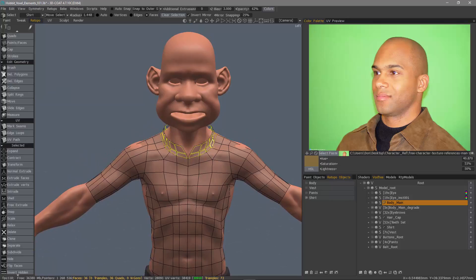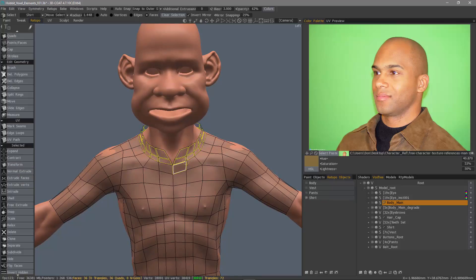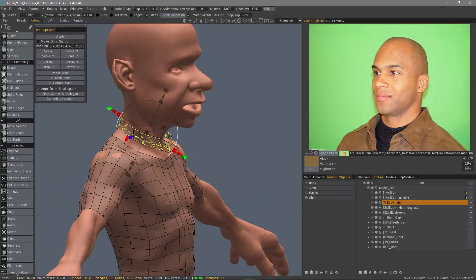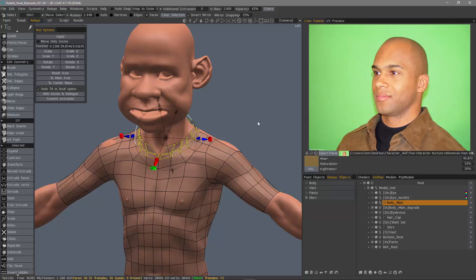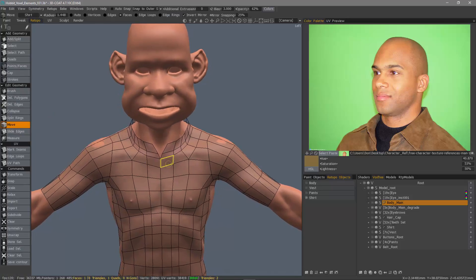I'll hit Escape to drop that gizmo. I do have one small problem — with this already selected, the mesh is still physically separated even though it resides on the shirt layer. So let me hit Escape twice: the first time to drop the transform tool gizmo, the second time to drop the selection. What I want to do is use the Move tool, because it has a built-in welding mechanism.